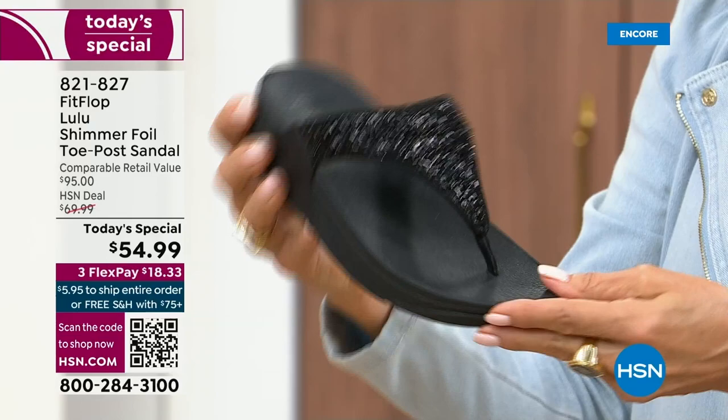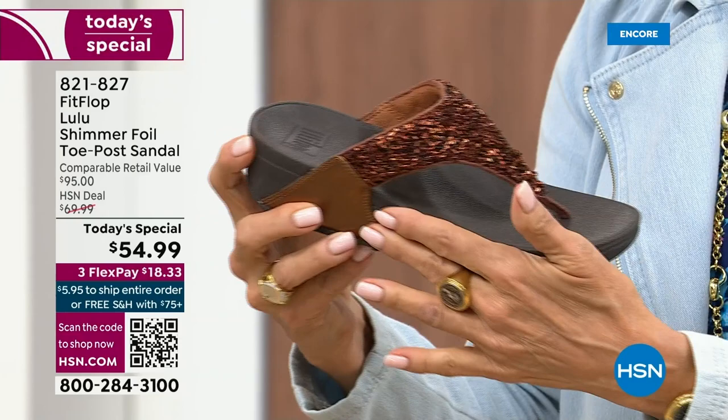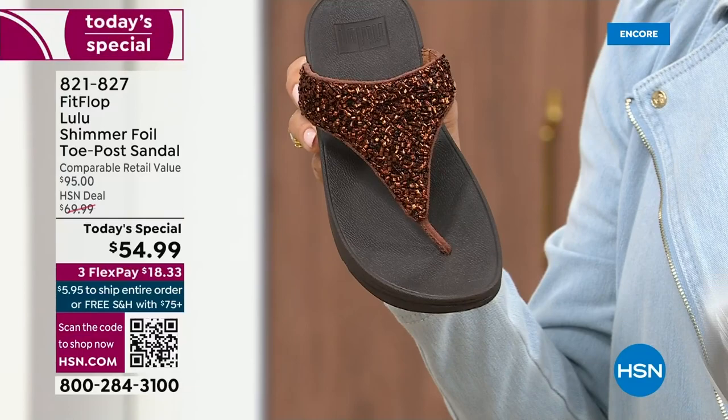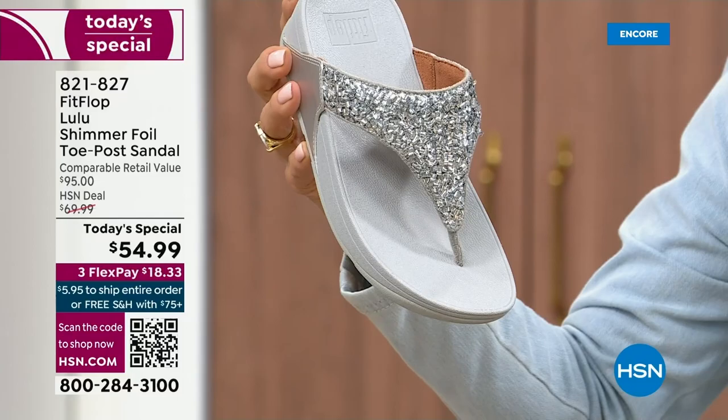I love the bronze — how gorgeous is that? Notice all of the details. This too has a different color on the outsole, more of like a deep espresso chocolate with that matching bronze upper. Silver is absolutely just a dynamite. This one has got that silver or lighter outsole. And then we've got the gold.